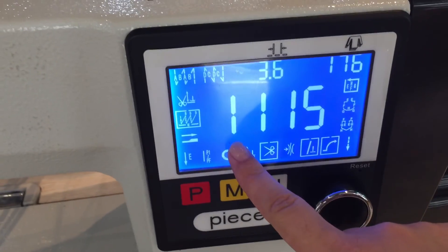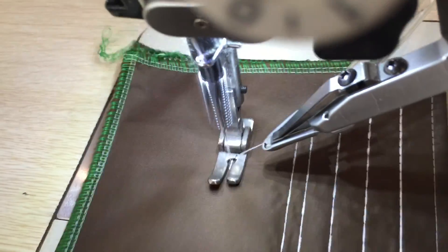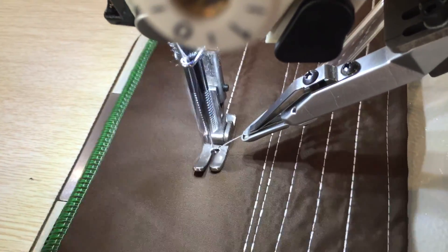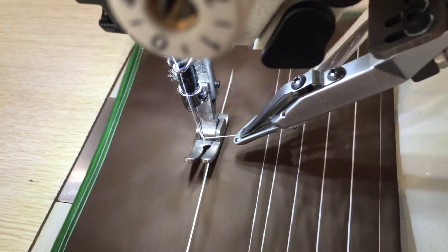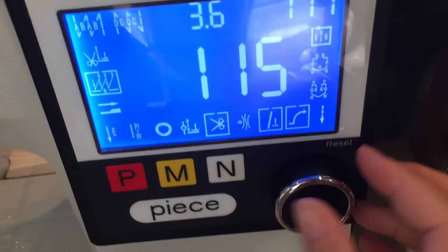Go one step stitch and then back one stitch. Now let's do go three forward and back one.